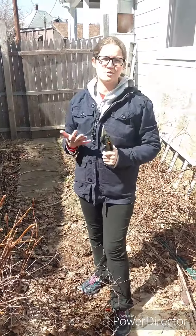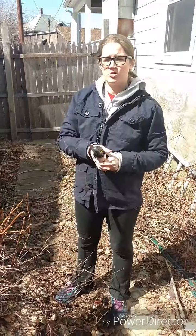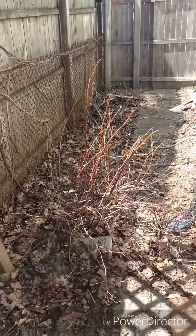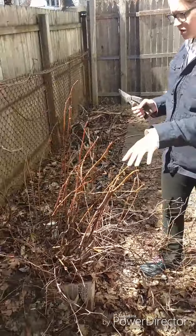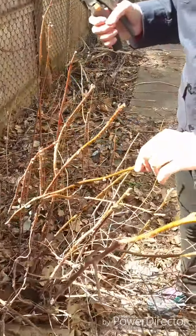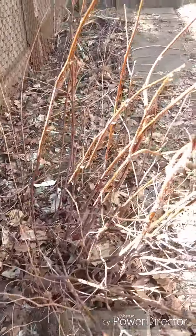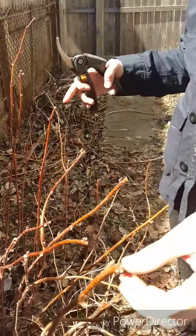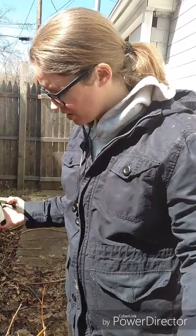The thing to remember when pruning raspberries or blackberries is that there are two kinds of shoots every year. One is the brand new shoot that comes up, and then the next year that shoot turns into the one that produces the fruit. So when you're pruning, what you want to keep are the shoots that had fruit on them last year. I pruned the tops of the alive ones to the height I wanted, and it's actually good to prune them because it triggers new growth.